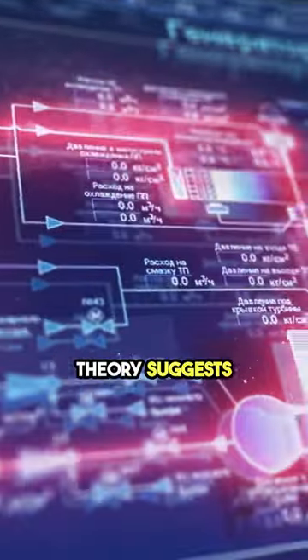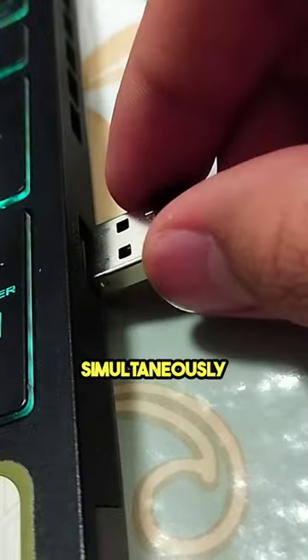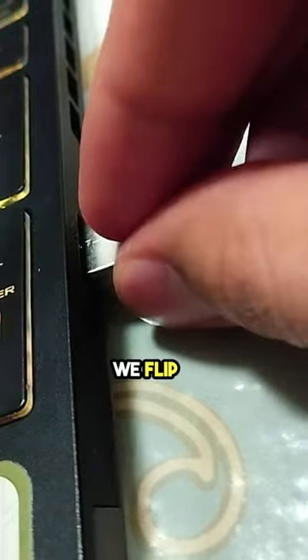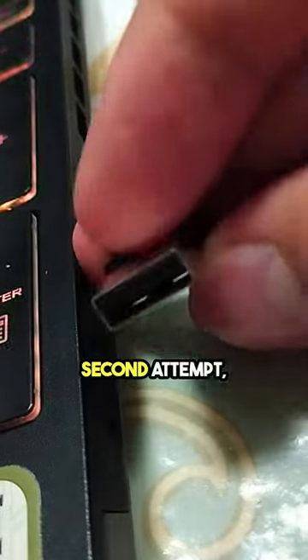The USB superposition theory suggests it exists in all orientations simultaneously until observed. First attempt — failure. We flip it, full of hope. Second attempt — still a no-go.